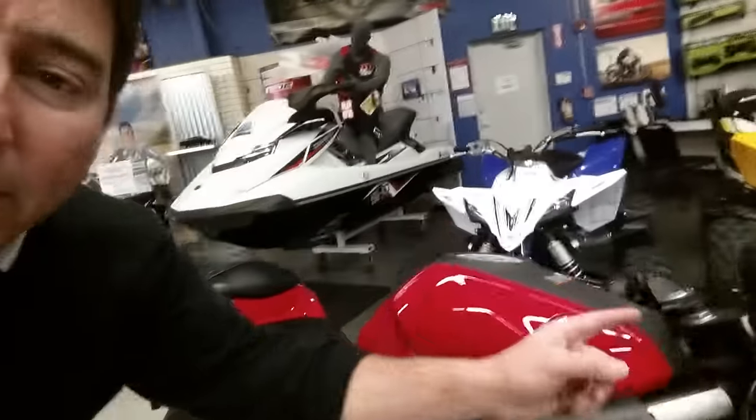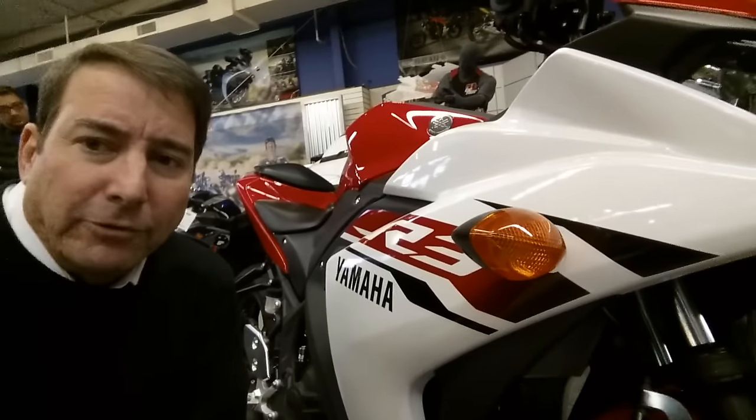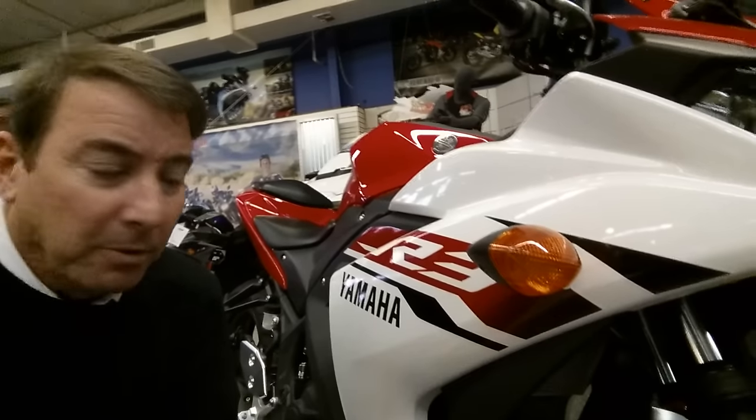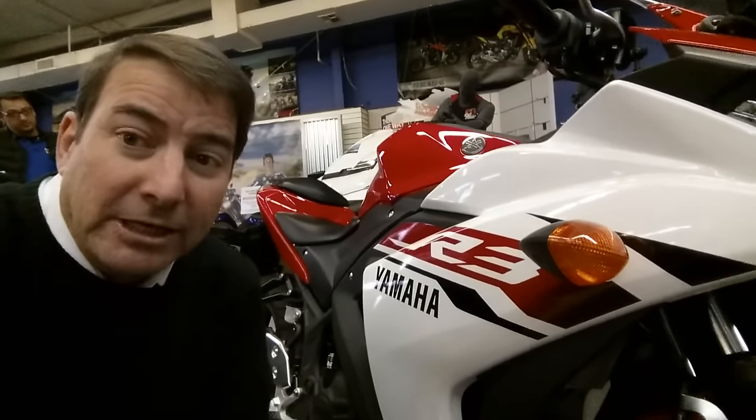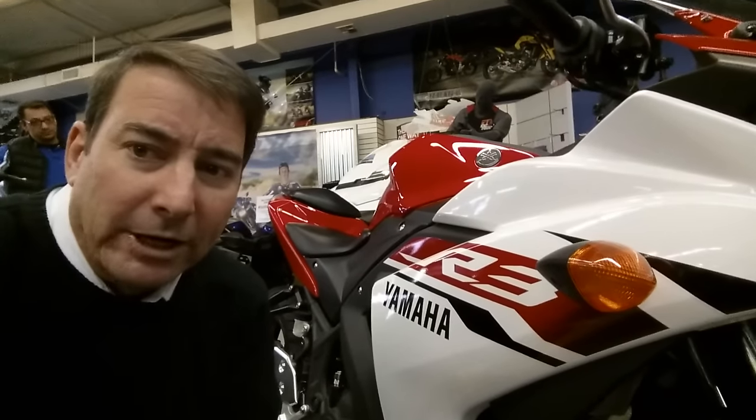Also, up here in the front forks, Spears Racing offers some emulators at a pretty reasonable price that will really dial in this front suspension. And that's all you really need to do, I think, to get this thing rolling nicely.